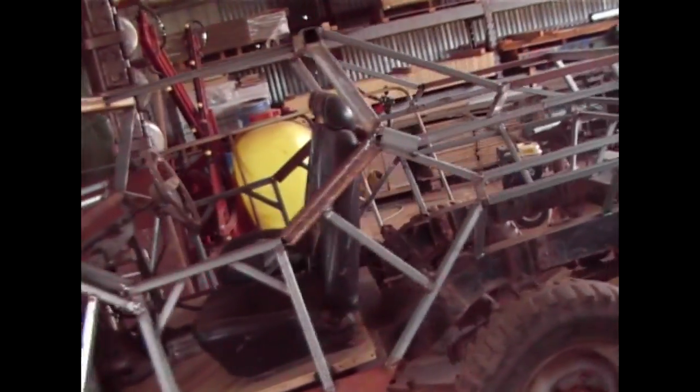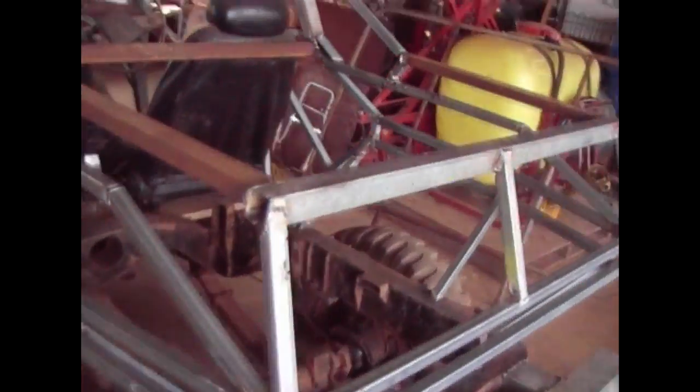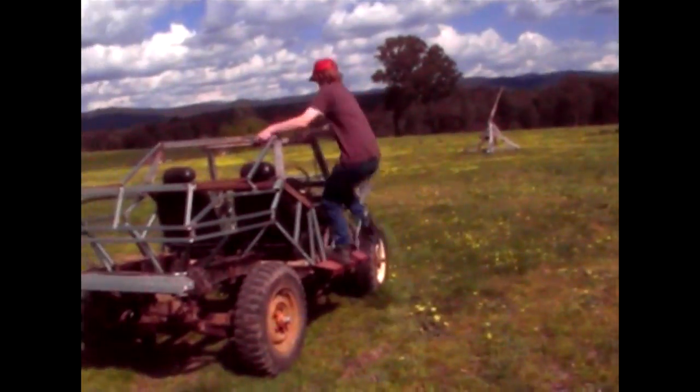Next I finished the back of the Warthog, doing the section around the tray walls and the section at the back of the seats. And with the frame complete, it was time for another test run.